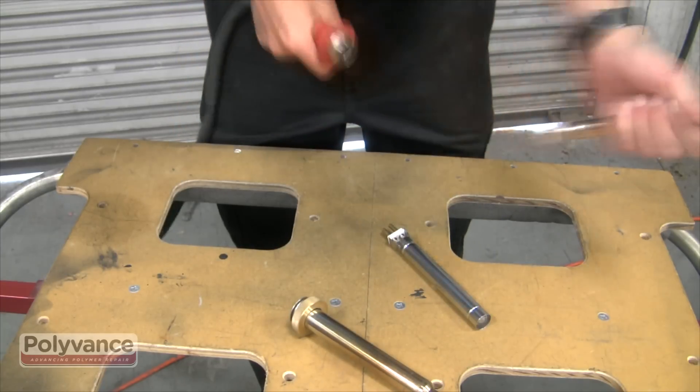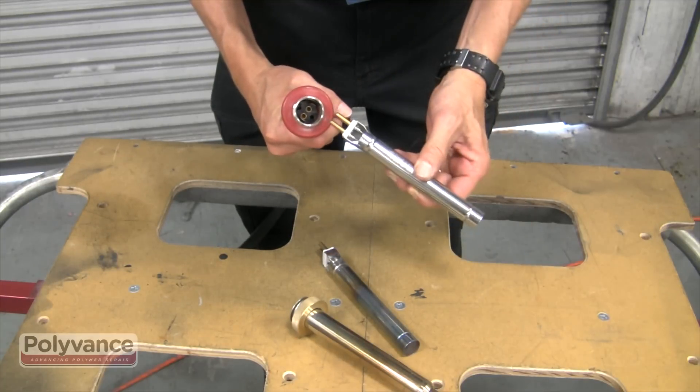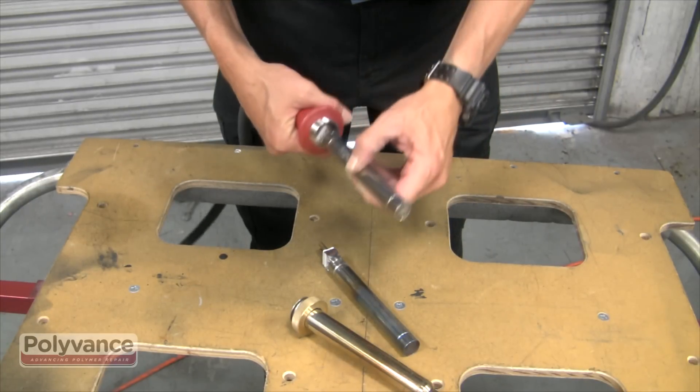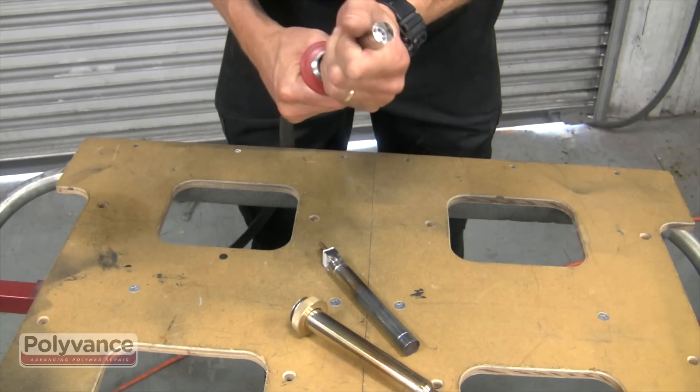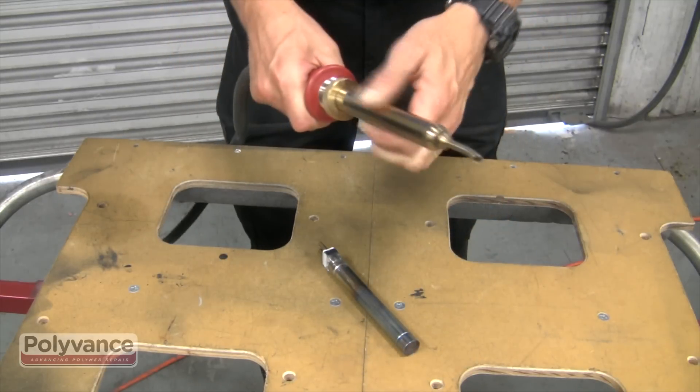Simply pull the old element out of the handle and push the new one firmly into the socket in the handle. Slide the barrel and nut assembly back over the new element and screw back in place.